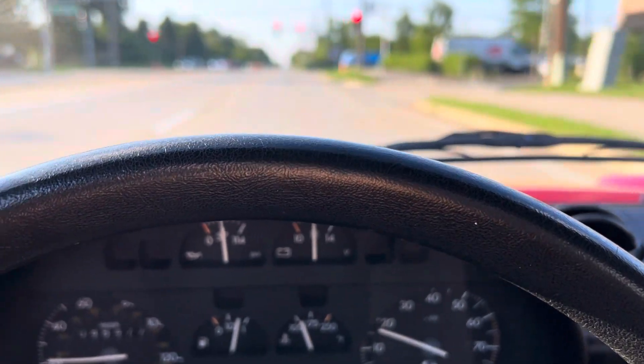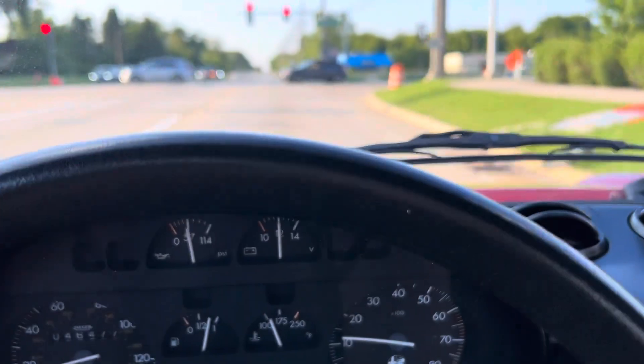Great response on the brakes. Saw the nosedive there. Next gear.